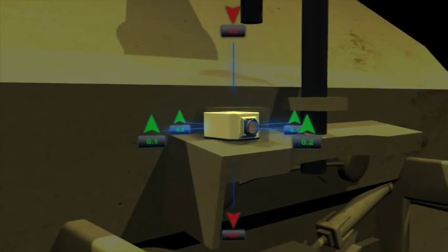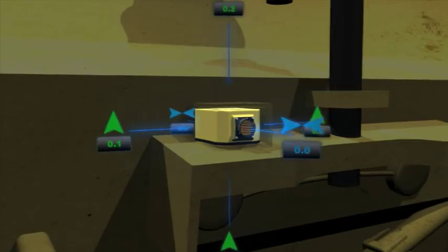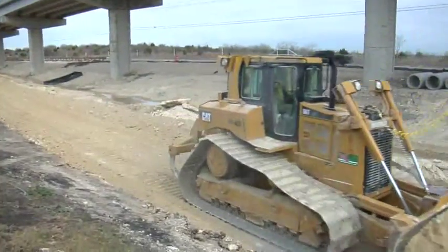the 3D MC Squared sensor senses the blade's movement in 9 directions at 100 times per second, allowing you to grade faster and more accurately than ever before. Users report getting within half a tenth of grade, or double the accuracy.